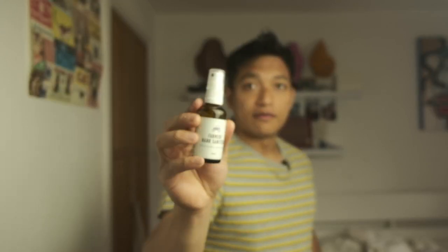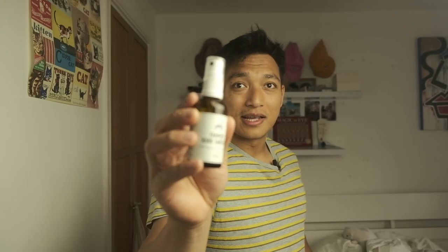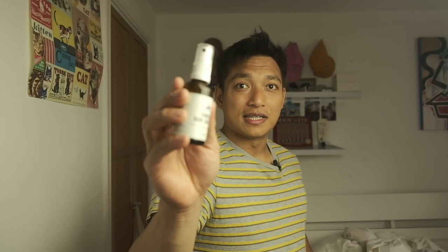Some other stuff that every street photography bag should have is some fancy hand sanitizer. Whenever I'm out with the boys Leo and Ribs, they absolutely love using my little fancy hand sanitizer.